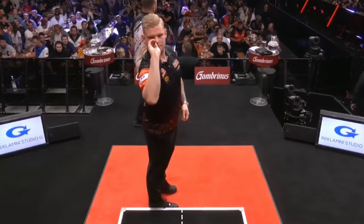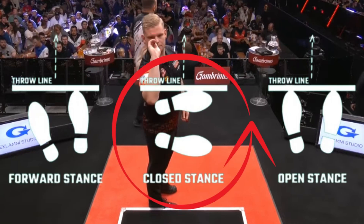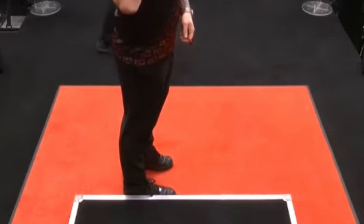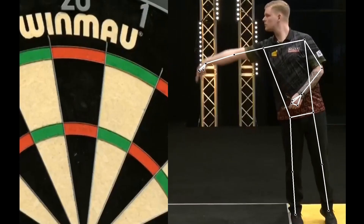Mike positions himself one step to the right of the center. We can draw a line from the right eye to the heel — it is perfectly aligned. He uses a closed stance, which puts more load on the supporting leg, but allows him to stay closer to the target. Compared to two years ago, he has changed his position, moving one step to the right.